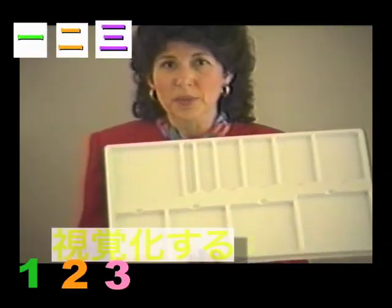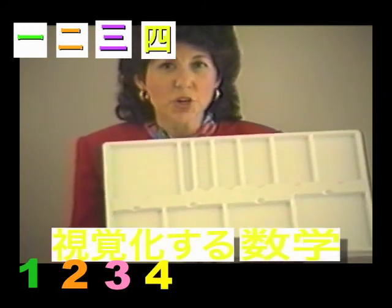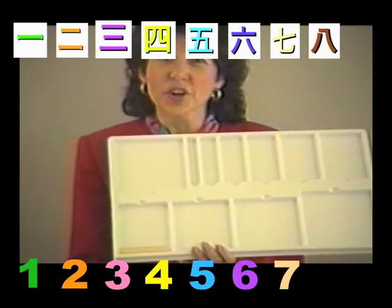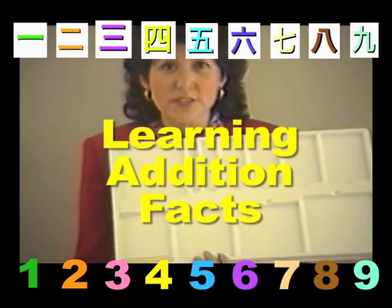Let's use our tray and do something else. I'm starting out with it empty. With the younger children, it's nice to start out with it empty — that way, there aren't a lot of distractions.